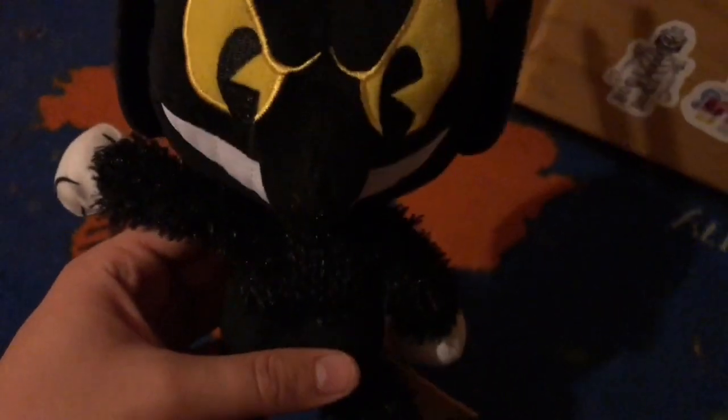And here's Cuphead and Mugman because, well, the devil is from Cuphead. The way they designed him looks really good. I actually do think the devil plush looks really interesting. And now that I have the devil, the Cuphead plush set is now complete.